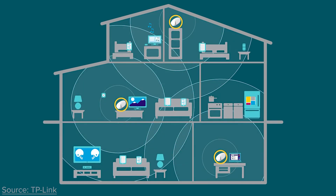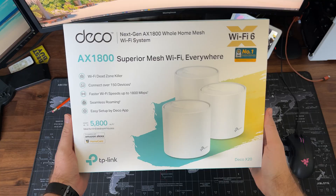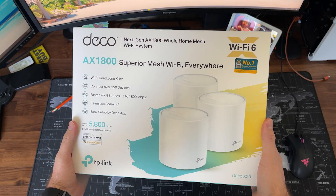Mesh Wi-Fi systems are the way to go when you're setting up your home Wi-Fi network. In today's video, we're gonna be taking a look at TP-Link's Deco X20. So stay tuned.